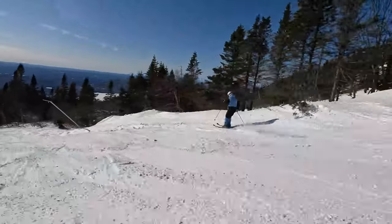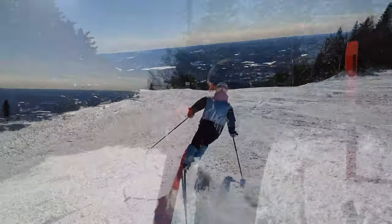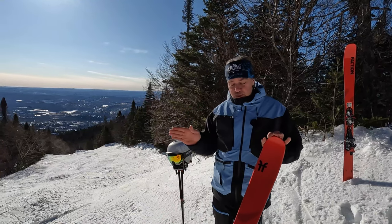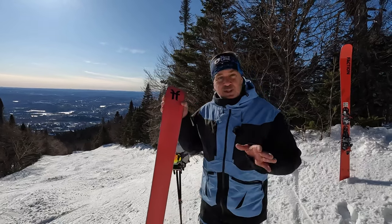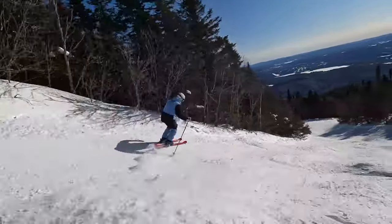This is a ski that is super light, made of poplar wood with a thin sheet of carbon for dampness and vibration absorption — super light, yet with a good sidecut so that you can carve it, turn it around moguls, and go through the glades.